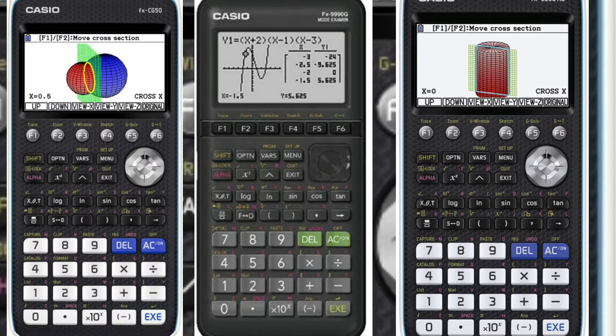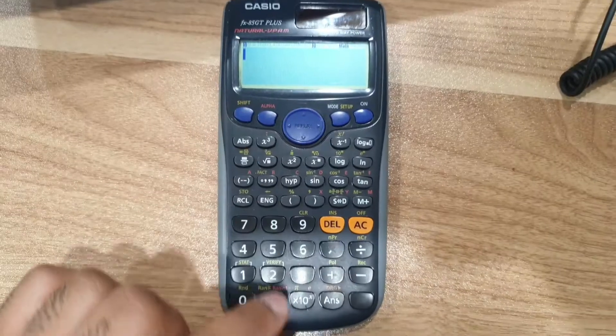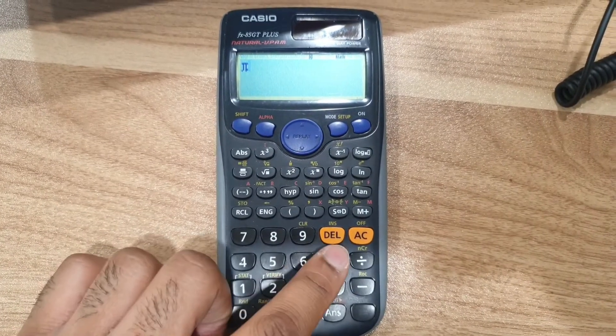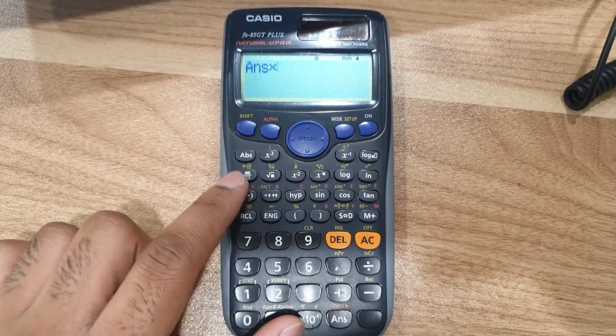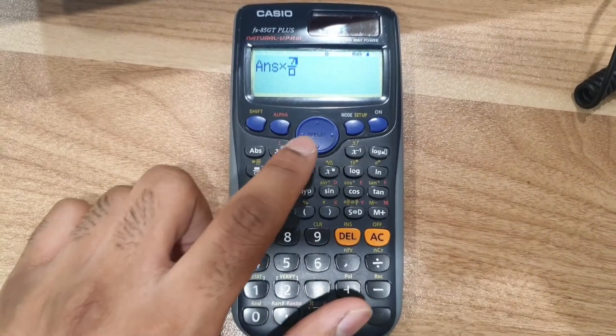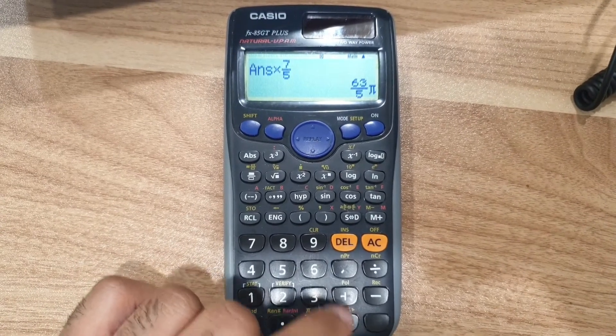Now I just want to say this video is not sponsored by Casio — they just have some amazing calculators that I have myself been using for many years, and I have seen many students struggle with getting the right calculator functions in other calculators.